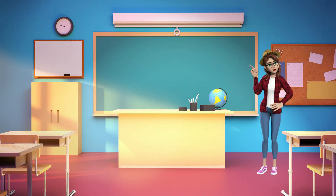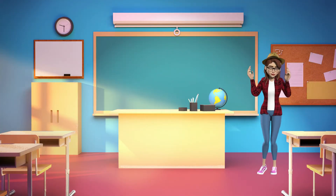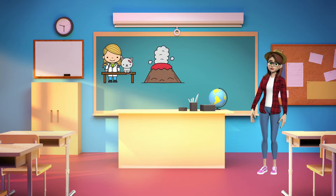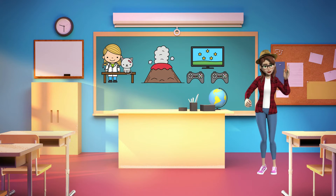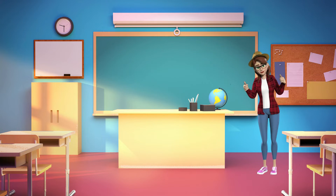Let's practice saying some words that start with the letter V sound. Vet, volcano, video game. Let's say those words together. Vet, volcano, video game. Excellent work!